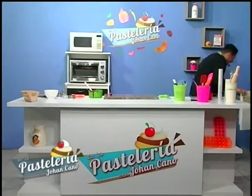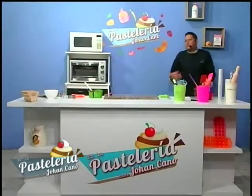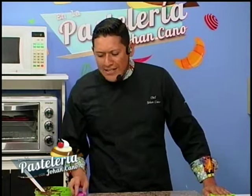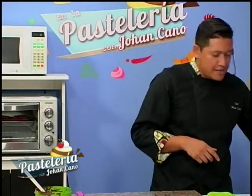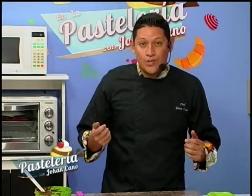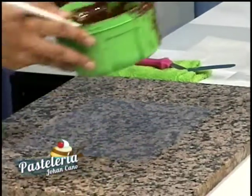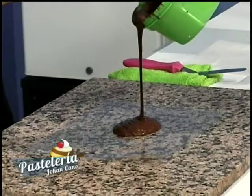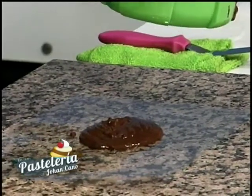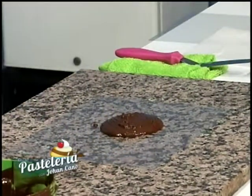Recuerden que el chocolate está a una temperatura entre 28 y 30 grados, no va a demorar mucho en endurecerse. ¿Qué otra figura vamos a hacer? Vamos a llenar de chocolate un poco más y utilizar otra figura de transferencia. Colocamos chocolate sobre nuestra estructura — no mucho porque lo vamos a esparcir. Calculamos bien la cantidad.